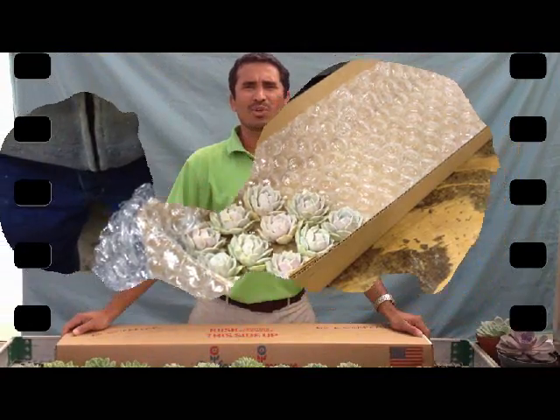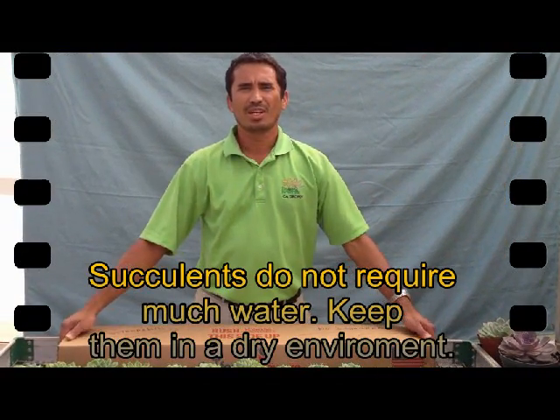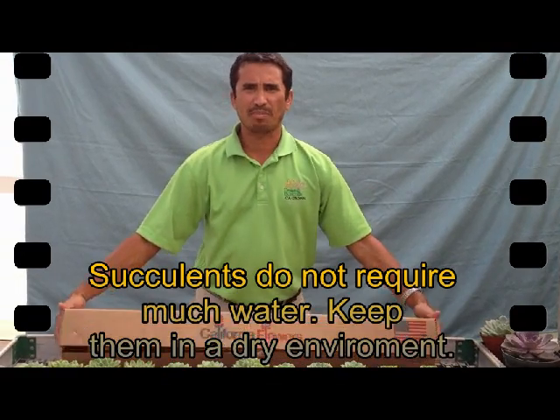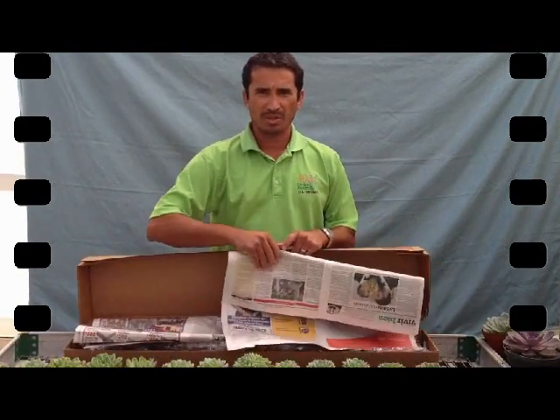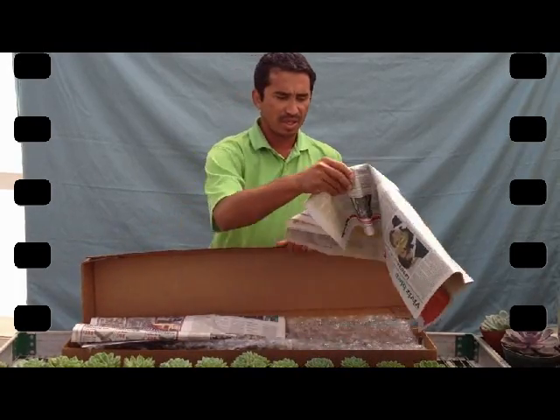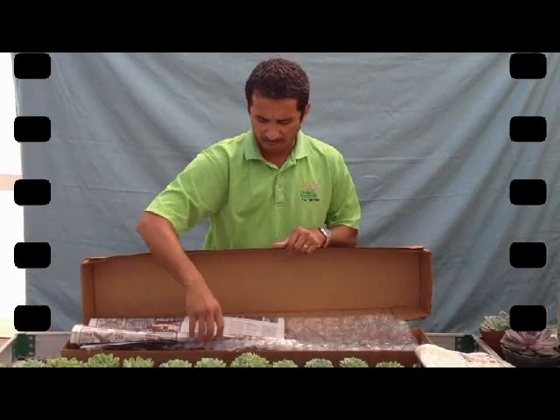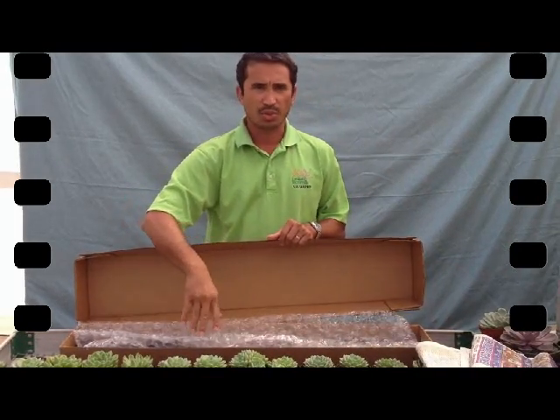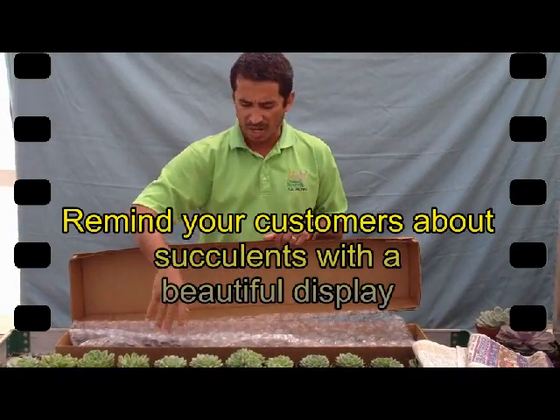Once you receive your box from Drama Nectar, there is not much that you have to do with it. We will usually pack them with newspaper so we can give extra protection. Just remove carefully the newspaper. There will be a couple of clips — maybe three — to protect the sockets so they don't move around.